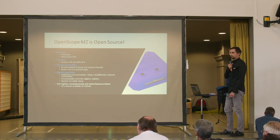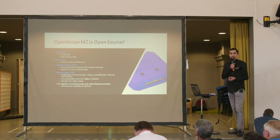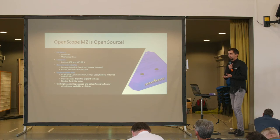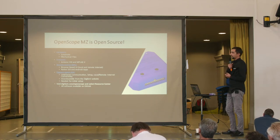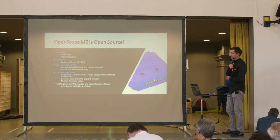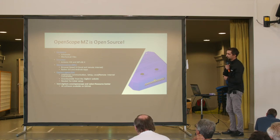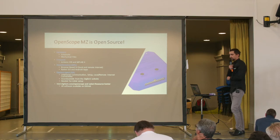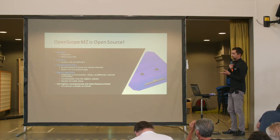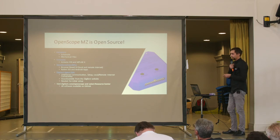The OpenScope MZ is open source from every angle. From a hardware point of view, the schematic and mechanical files — for example if you want to 3D print a case — are freely available. The firmware on the PIC32 MZ is also freely available and you can compile it with Arduino IDE or MPLAB X. The Waveforms Live user interface is again freely available, and we also have native iOS and Android apps.